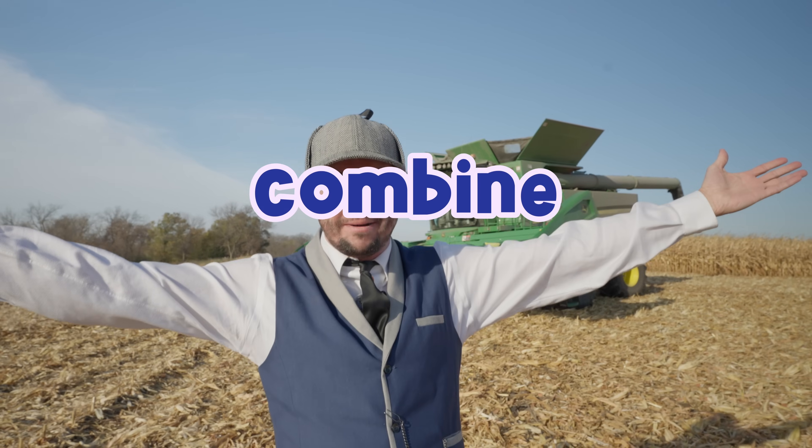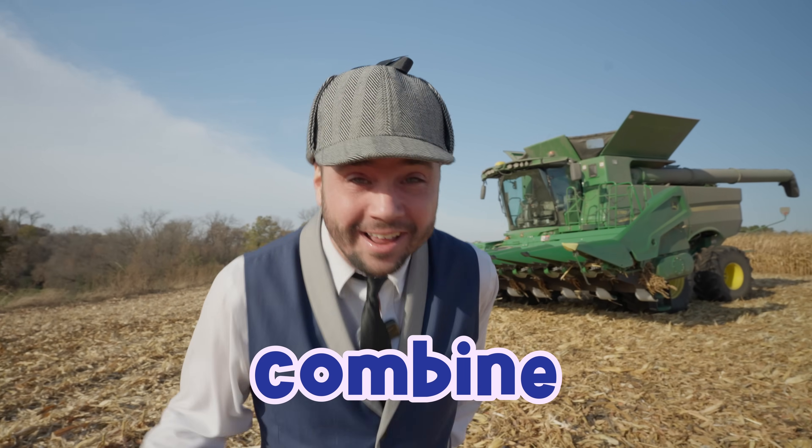Hi friends, Ivan the Inspector here, and today we're going to be inspecting a combine! Why don't you come along and learn with me? That's great, let's go!